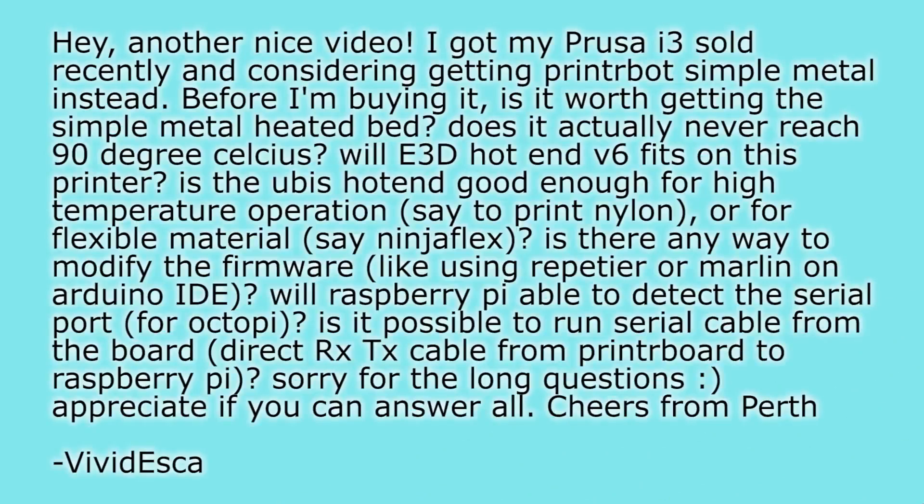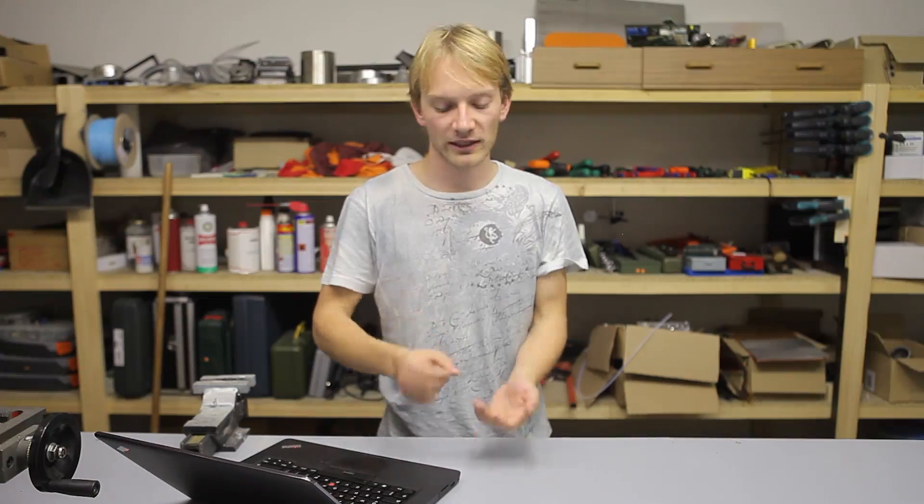Next part: flexible materials. Flexible material printing performance will depend much less on the exact hotend used and more on the filament path from the drive gear to the heated zone of the hotend. The E3D V6 fixes that nicely by using a Teflon tube all the way from the cool end of the hotend to wherever you want — you can run it all the way to the drive gear, which is what I'm doing on my printer and it works pretty nicely. That's also what you should do for flexible filament to get the best results. If you don't have that sleeve in your extruder filament path, you will need to slow down your printing speeds quite a bit. It's not impossible to print flexible filament with the stock Printrbot Simple Metal, but it will be easier with a couple of modifications.